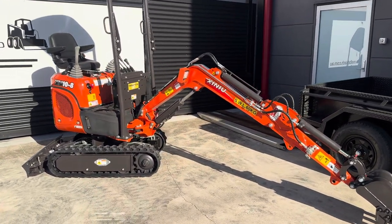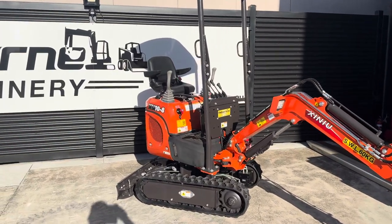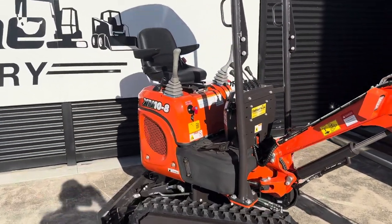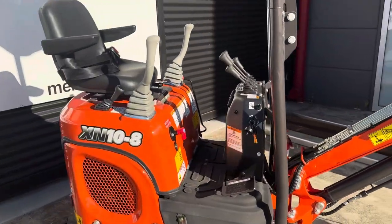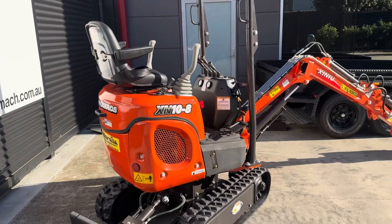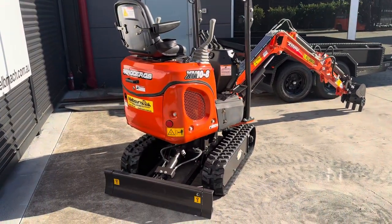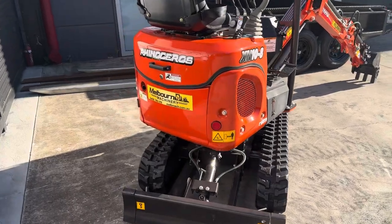It's got expander track, swing boom, joysticks on the side, very good access on and off, very tight access machine, nice and light to tow. It weighs around a tonne. There are endless attachments you can buy to go with it.